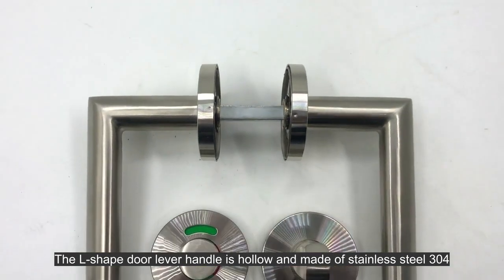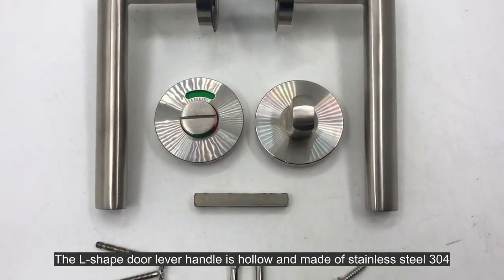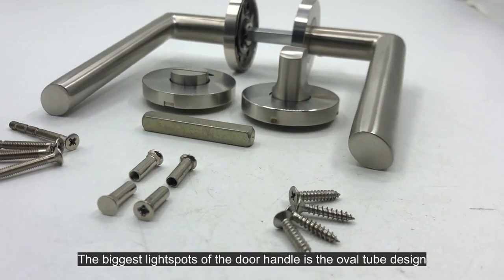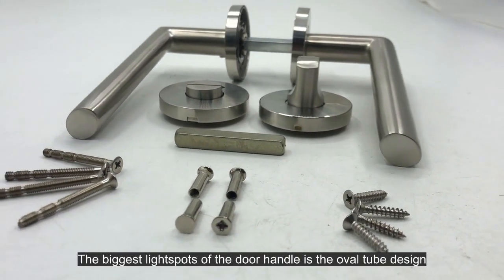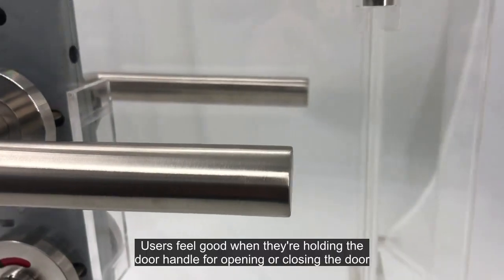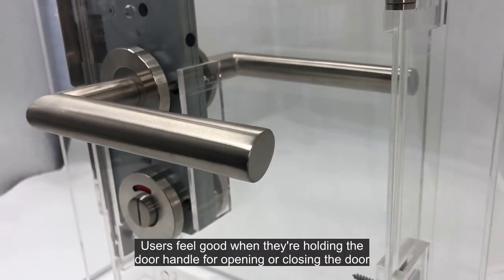The L-shaped door lever handle is hollow and made of stainless steel 304. The biggest highlight of the door handle is the oval tube design. Users feel good when holding the door handle for opening or closing the door.